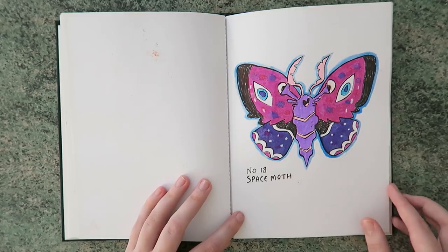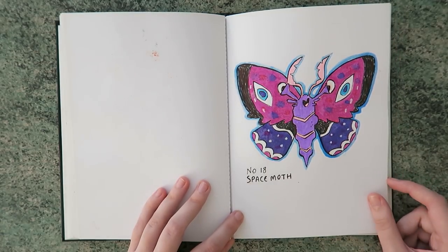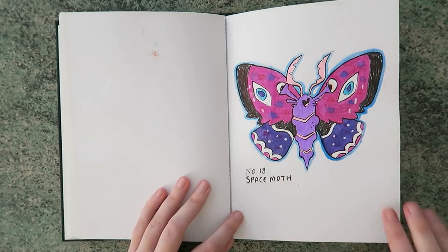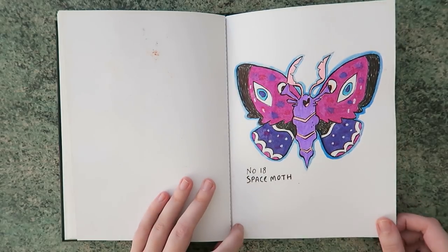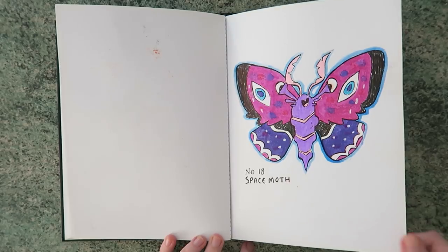And then a space moth — I love moth designs. This was inspired by a really old Photoshop art piece I did for college, because I drew lots of moths in a space fridge. Space fridge? We'll get into that another day — if you want to learn about the moth space fridge, be sure to give us a like!